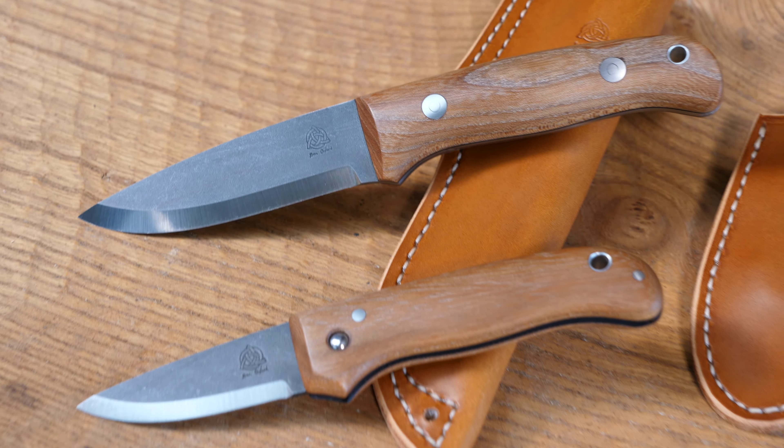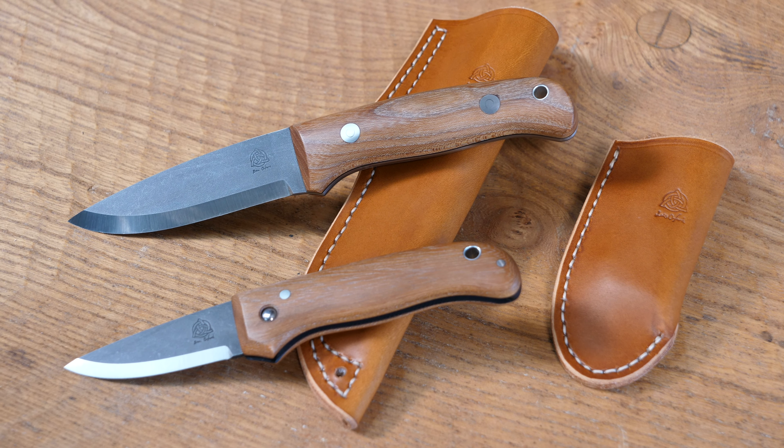Lois has made some really nice coyote brown sheaths for them — we've got a nice belt sheath that the Nomad fits into, stitched with natural tiger thread, and we've also got a nice coyote brown belt sheath for the Woodlander as well. It's really nice to work on a matching set like this because you don't often get the chance to make two matching knives, so we thought we'd offer it up to you guys first on the YouTube channel. I think that coyote brown leather really complements the elm.